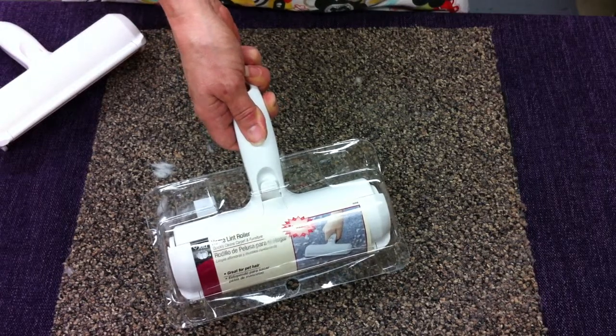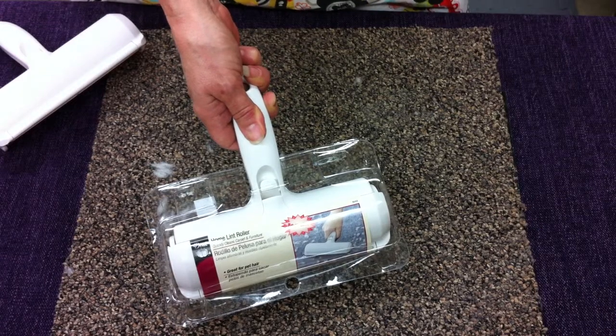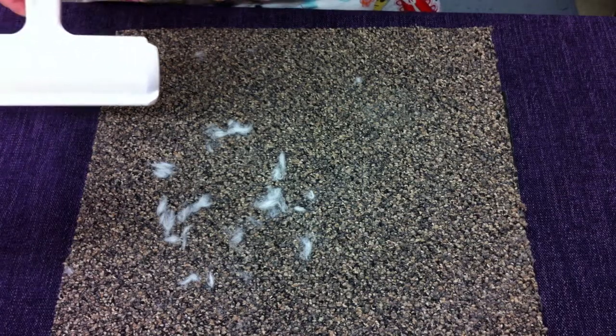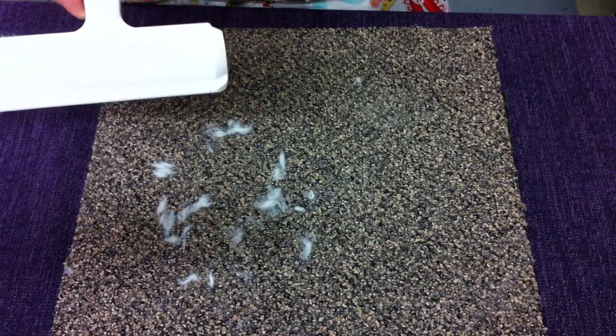Hello. I'm here to show my latest favorite thing. It's by Dritz. It's called the Home Lint Roller. For those of you who have four-legged friends in your home or in your car or on your furniture, this is the item for you.